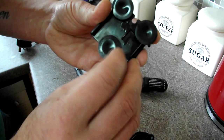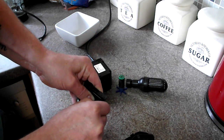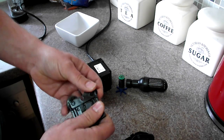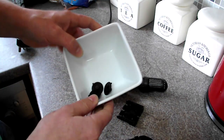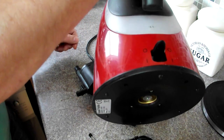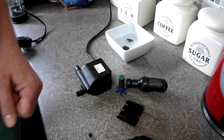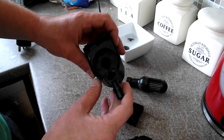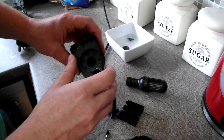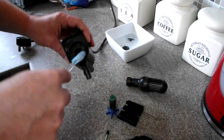Everything else looks fine. The suction pads have got a bit flat, but a good tip with them is to pop them out, put them in a bowl and add some hot water to it, and just leave them soaking in there a little bit just to make them pliable again. Next we'll check inside the shaft just to make sure everything is clean — this is where my toothbrush comes in handy, just to give it a bit of a clean around in there.